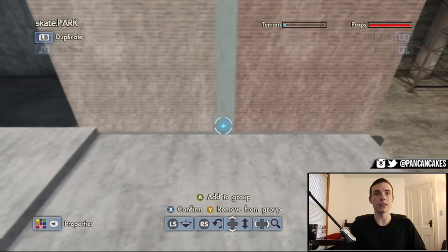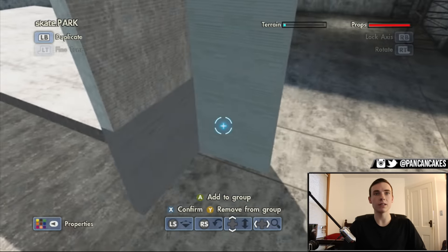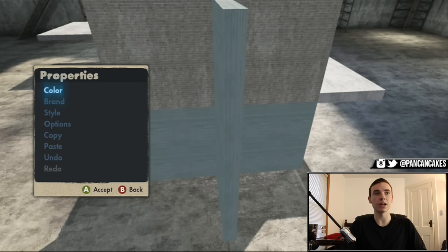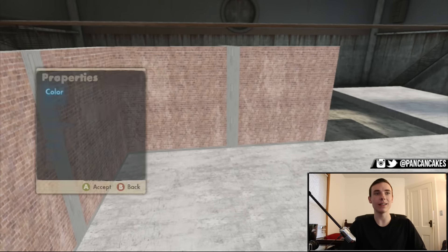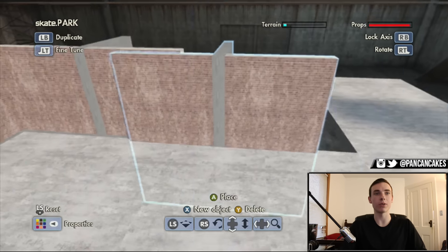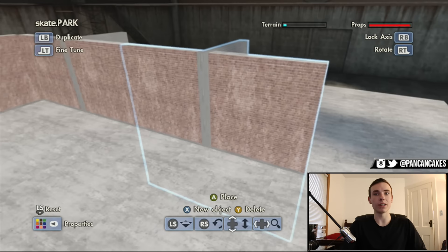This is going to be the base layer, so we'll copy and paste this. Still doing it the old way — still don't care what you guys say. Let's do that. Ooh, look at that — that looks beautiful. That's purdy. We're extending out a little bit right here.